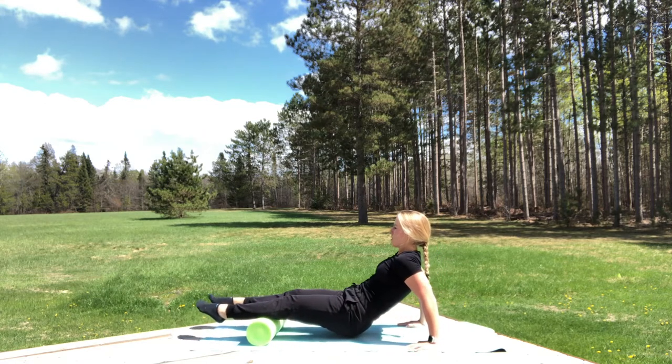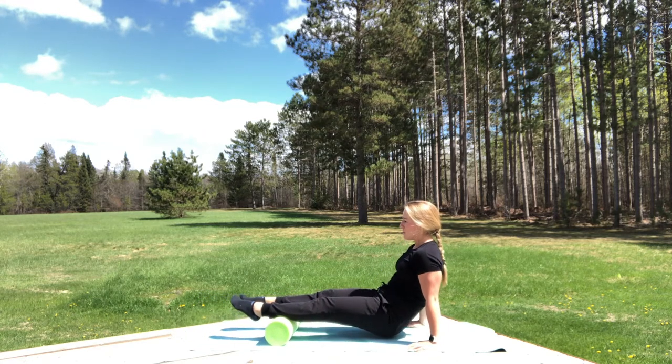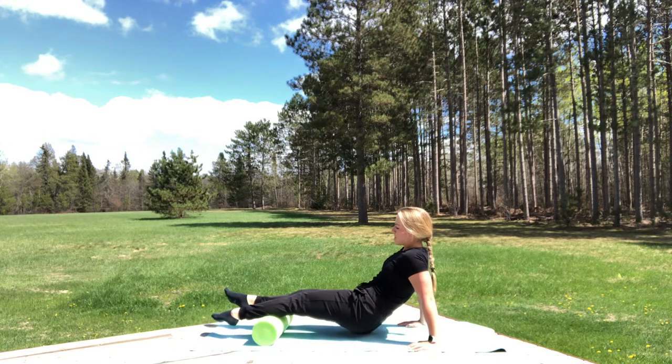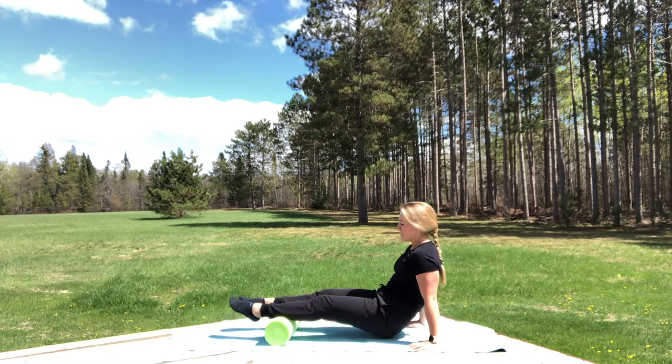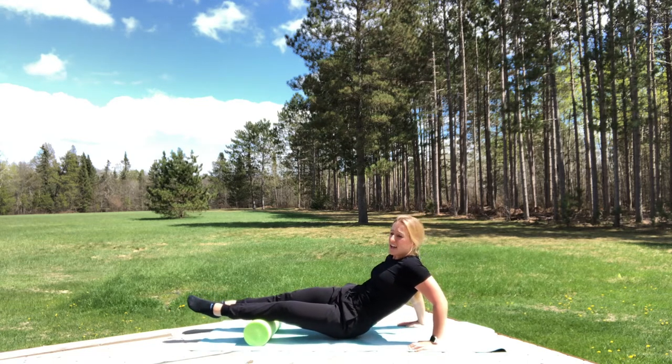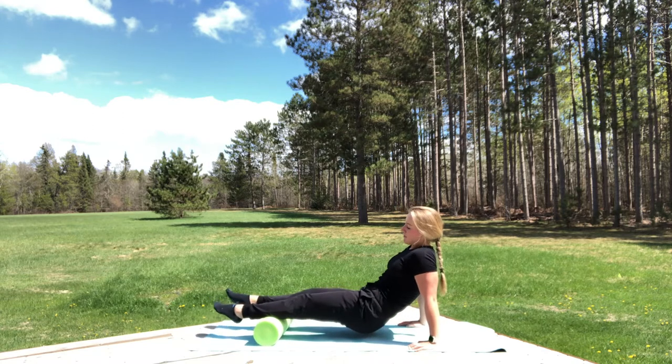Our fingers are pointed straight forward and we're just slowly moving across. If you want to move to the side to get the whole muscle group, feel free to do so. Loosening up that area is a great technique for walking and running because then we can be flexible.